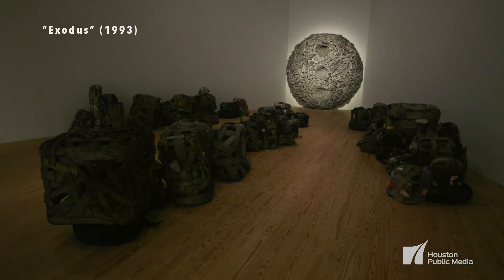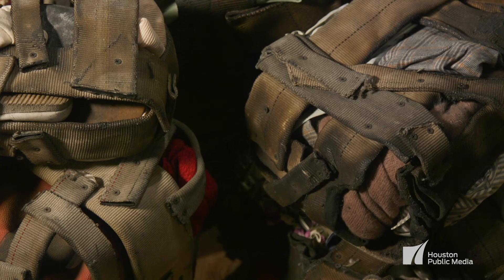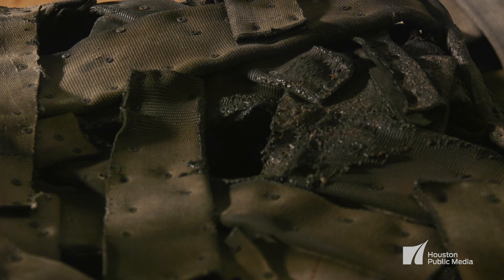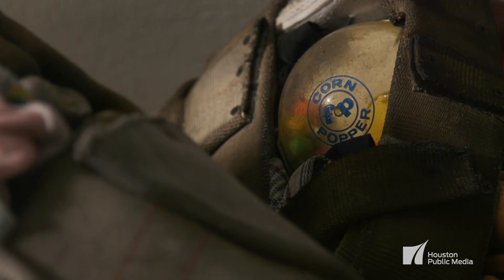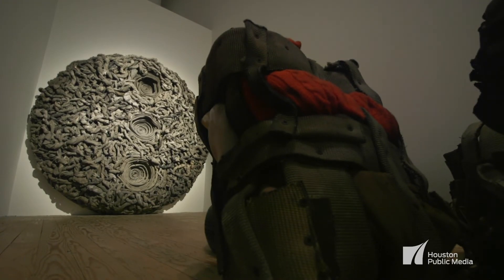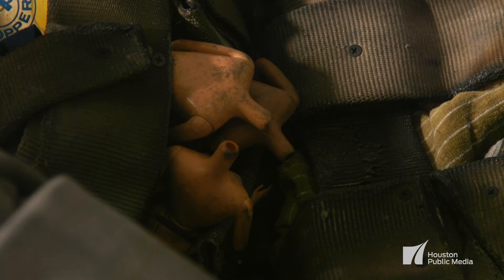Exodus was made by taking bits of fire hose and building those up by screwing them together around cardboard boxes. He then set fire to the cardboard boxes, effectively burning the inside out. He then took those structures and filled them back up with objects that he found on the streets — sweaters, blankets, children's toys.